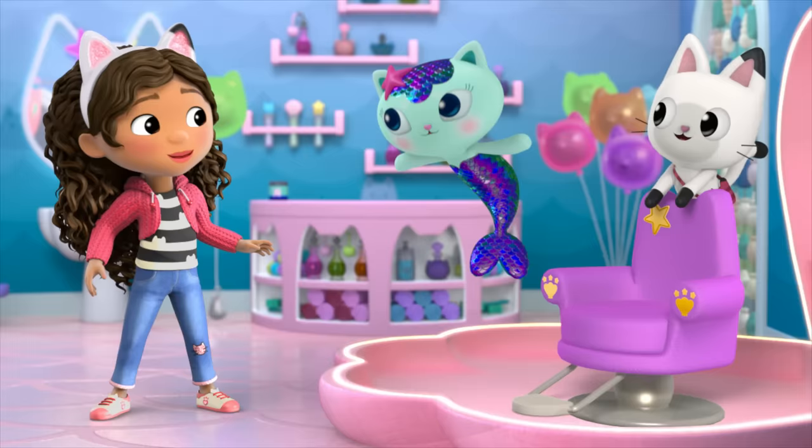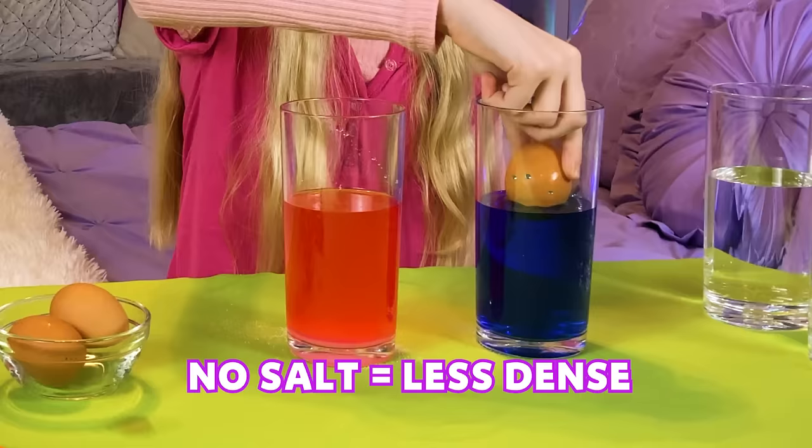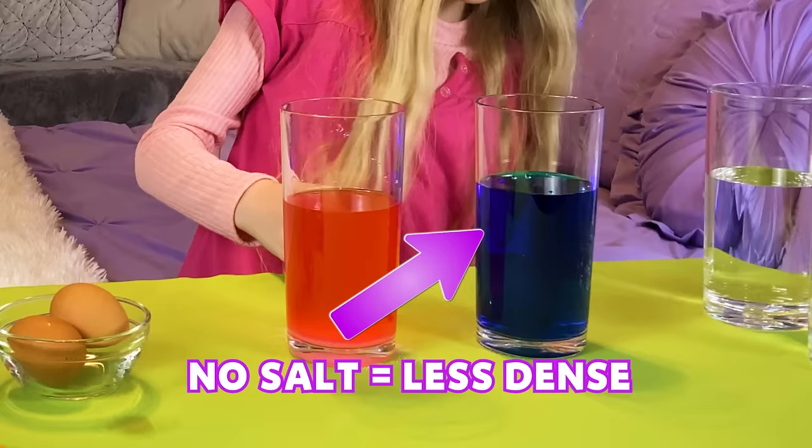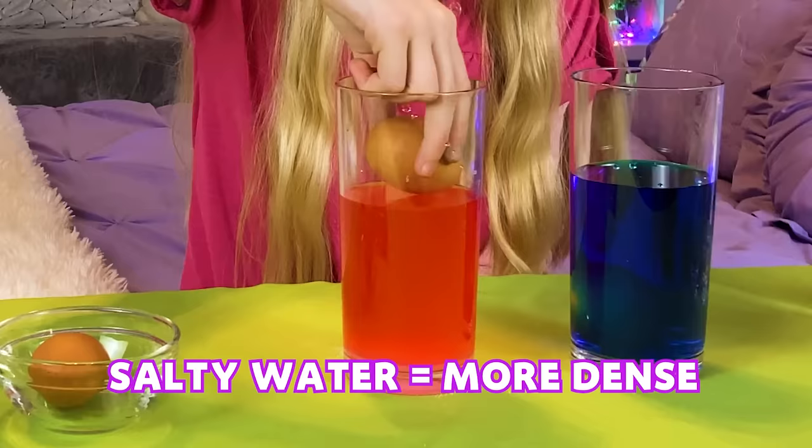Wait until you see the salt settle at the bottom of the glass. Let's see what happens when you add the eggs to the different waters — that idea gets a fishtail five! I'm going to do the blue first. And it fell down. It looks really big, like it grew two sizes. So now I'm going to do the pink. Let's see if it floats. Oh, it's floating!